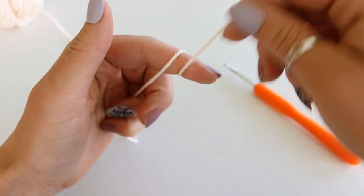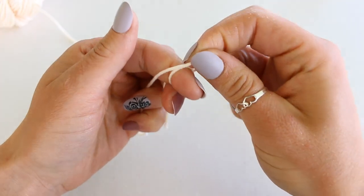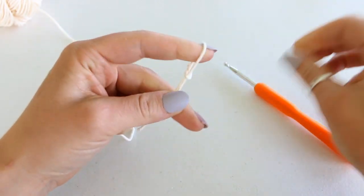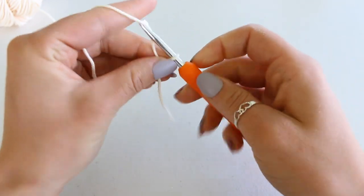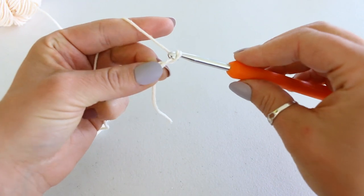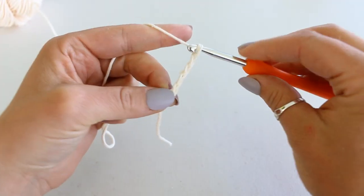Make a slipknot, wrapping the yarn around your fingers twice, putting the back yarn to the front, and now pull off your finger. Insert your hook, cinch down the slipknot, and chain 5: 1, 2, 3, 4, 5.